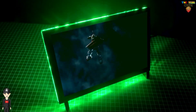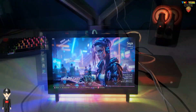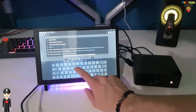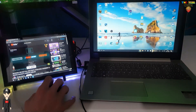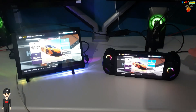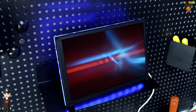Alors ma conclusion : cet écran est vraiment très bien pensé. Il est de bonne qualité, les finitions sont très correctes. Sa résolution est suffisante pour une utilisation bureautique et gaming, même s'il y a un léger temps de latence de quelques millisecondes. Concernant le tactile, je trouve qu'il manque un peu de précision, mais rien de bien grave lors de son utilisation.